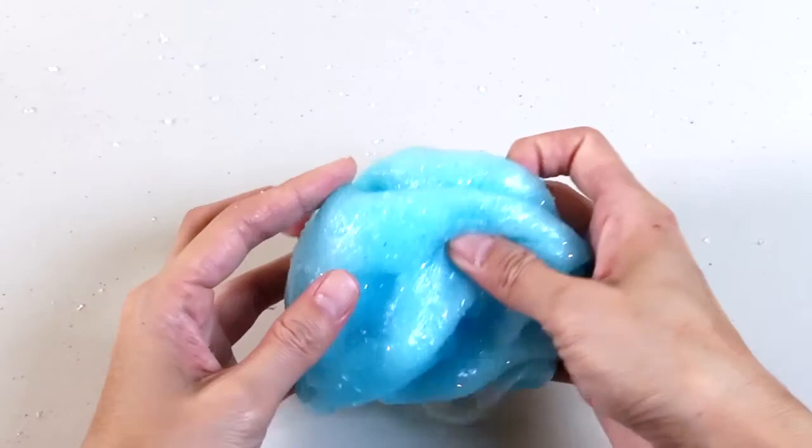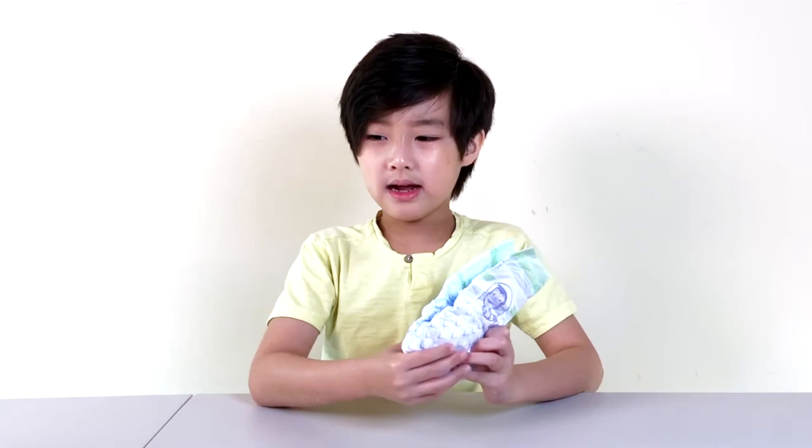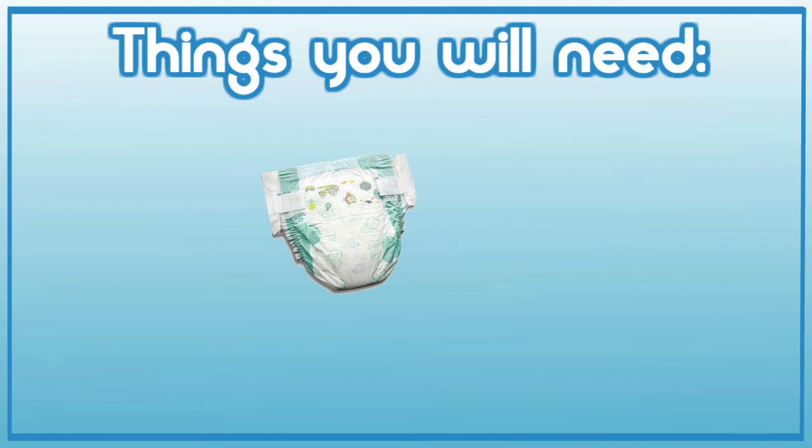Okay, that's a little weird. So the ingredients you're going to need are, of course, a diaper — not a cloth diaper, but a disposable diaper like this. And then you're going to need a box and a bowl.